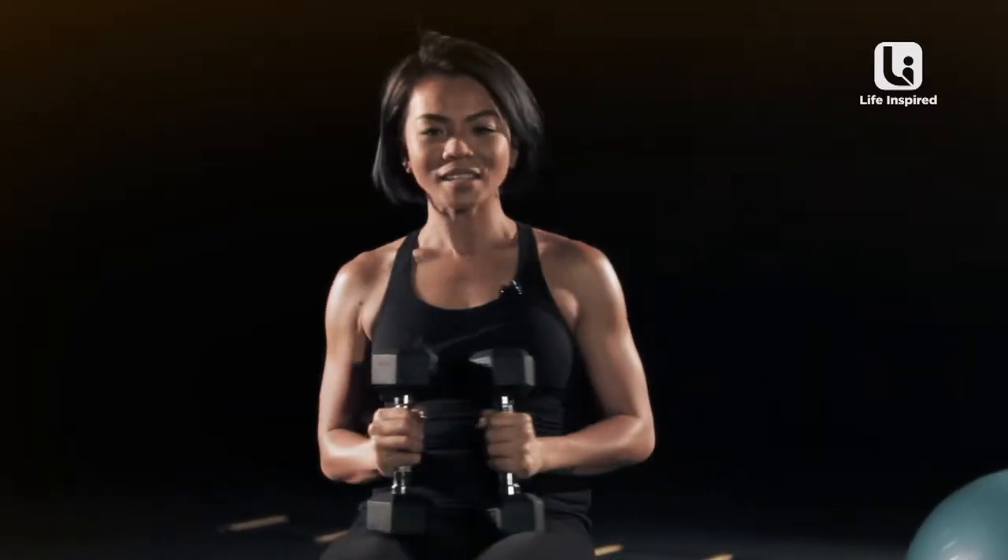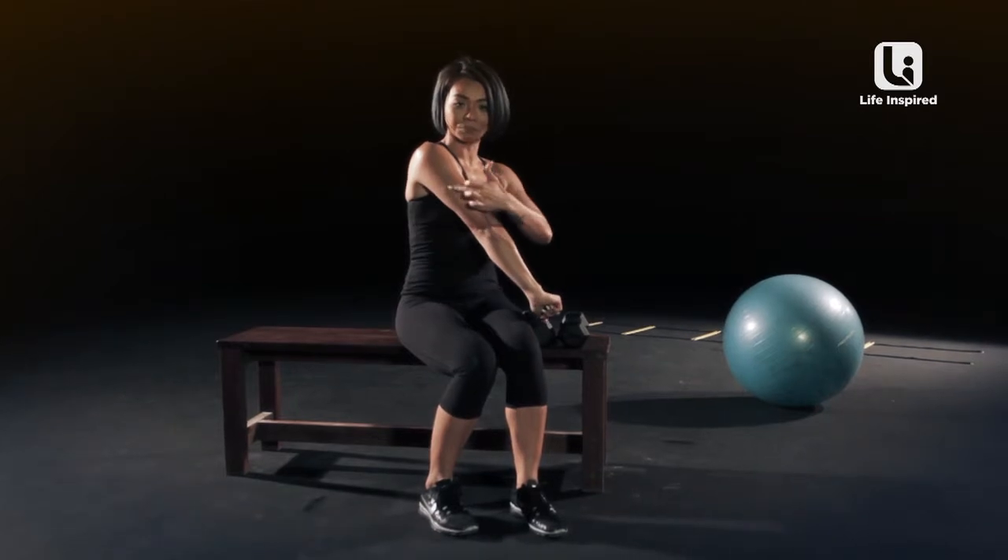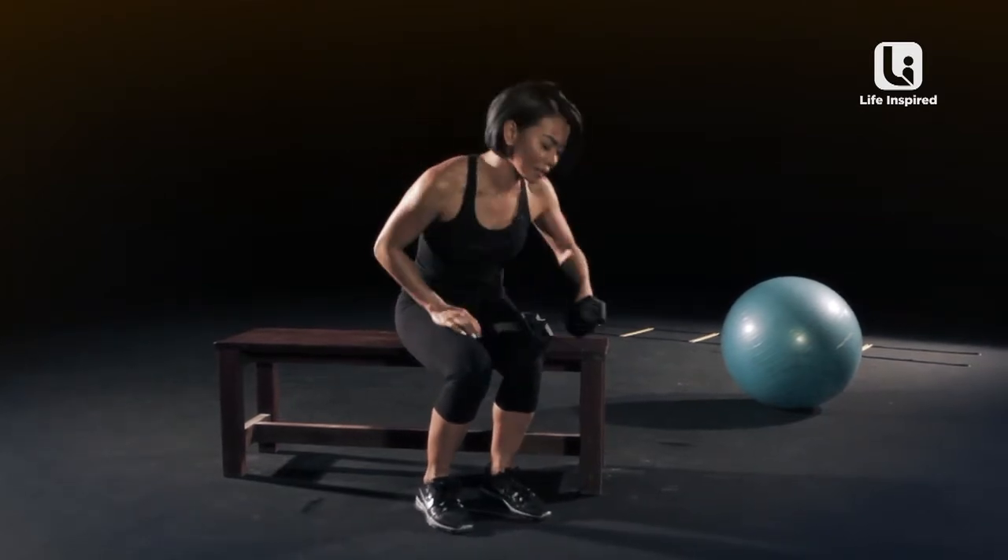Now, your second routine will be targeting your tricep — this part of your arm. You only need one dumbbell.